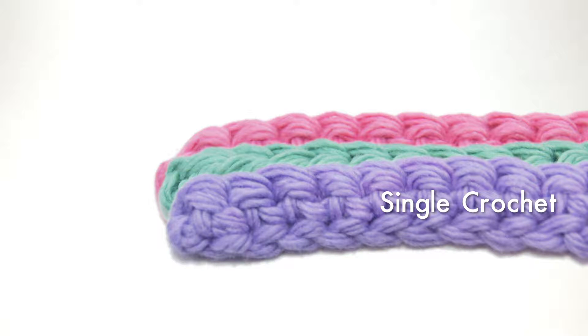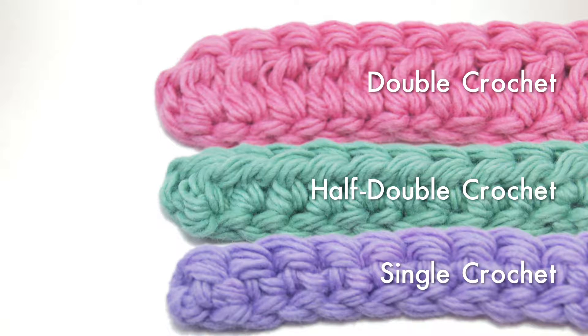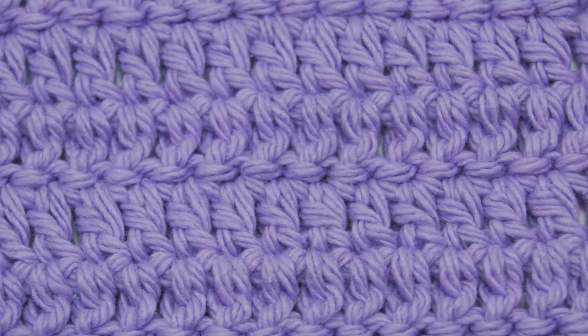Wait, is that why they're named? Huh. Anyhow, the double crochet is another great way to get variation and it gives even more height to the stitch. It also is pretty fast to do, and because it's so tall, you'll feel like you're getting the project made faster, making it a favorite for scarves and blankets.